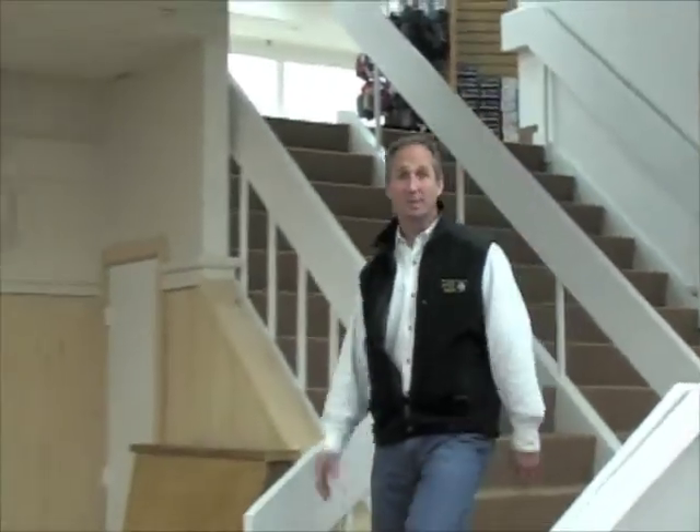Hi, I'm Rick Seary. Welcome to Alpine Ski and Snowboard. I want to give you a few tips on what to look for when you're purchasing a ski boot.